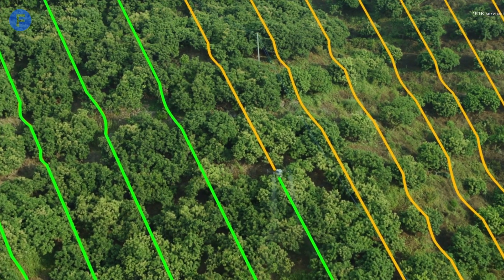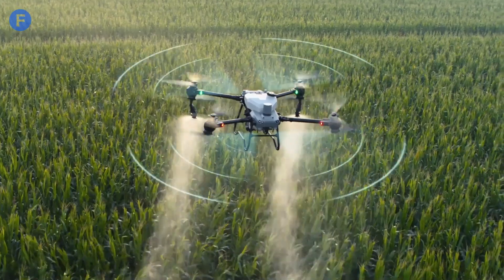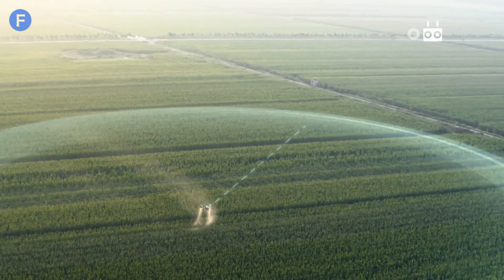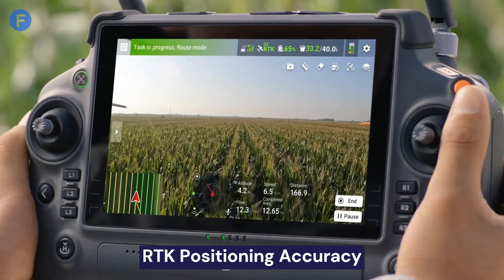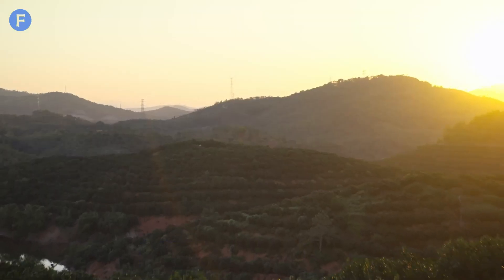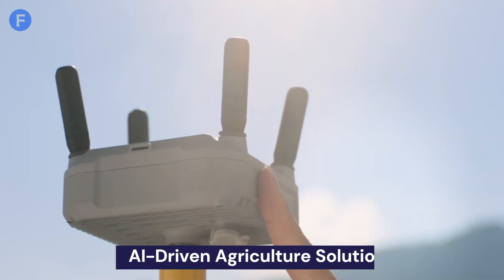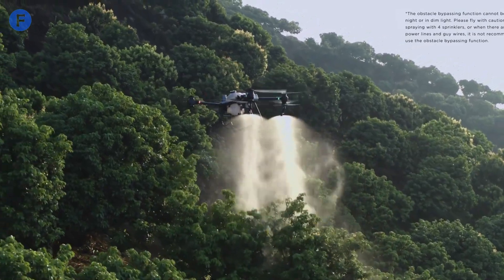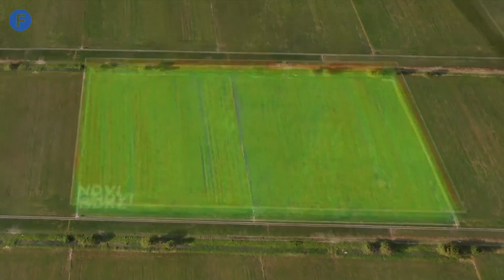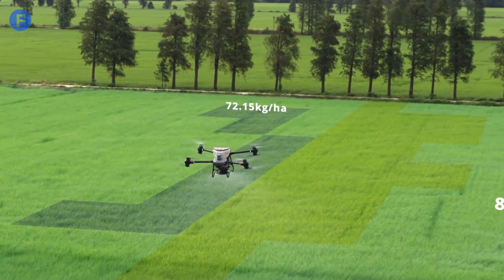And even in challenging weather conditions, the T50's flight stability and performance are top-notch. On the technology front, the Agris T50 is loaded. It's equipped with RTK positioning for centimeter-level accuracy, which ensures precise navigation and operation. It's integrated with AI-driven smart agriculture solutions like terrain-sensing radar and obstacle-avoidance systems, which enhance safety and efficiency. Plus, it supports variable rate application, so you can tailor spraying based on crop needs.